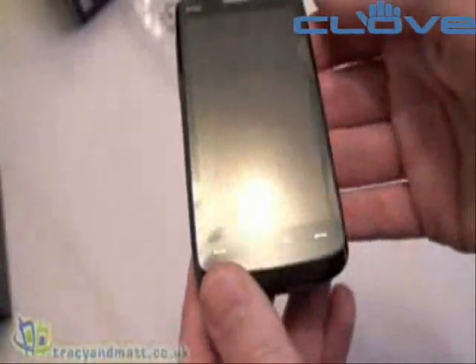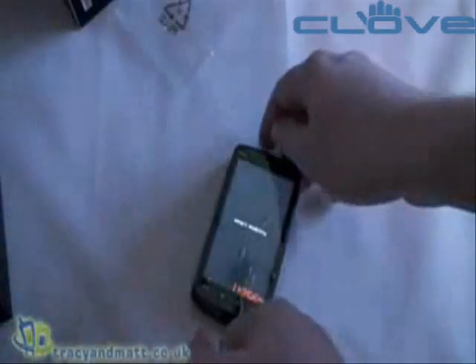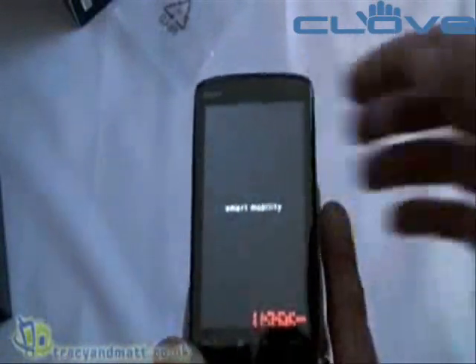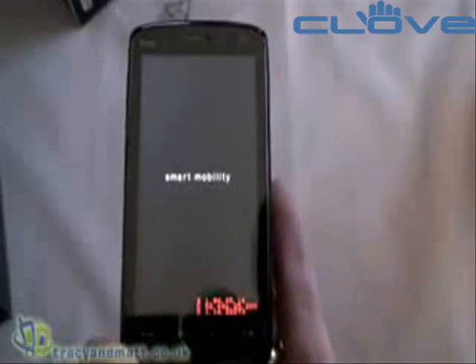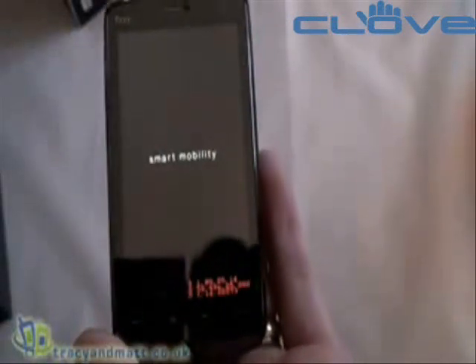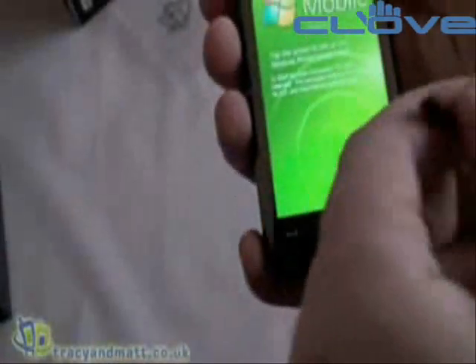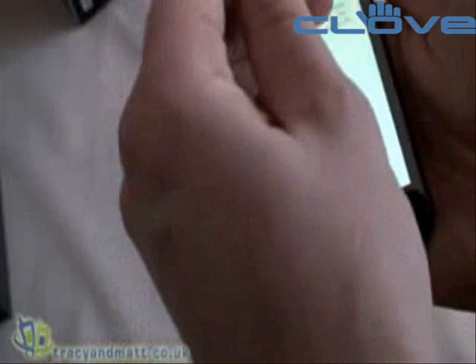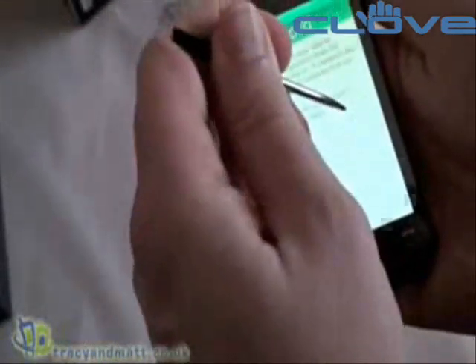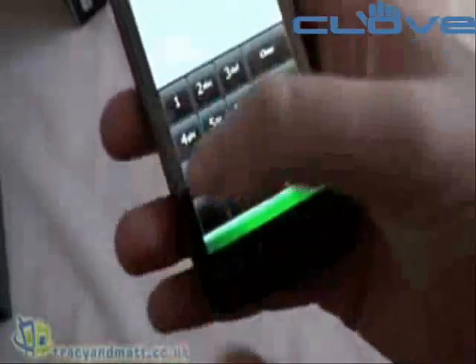We've already looked at the back, so let's turn the Touch HD on. While it's starting up, let's clear the light so we can have a look at the screen more clearly. While we're waiting, let's talk through the specification: Windows Mobile 6.1 Professional with touchscreen, a Qualcomm processor at 528 MHz, 288 MB of RAM, and 512 MB of ROM. And if we just quickly run through the setup — as you can see, that's a really nice-sized display.